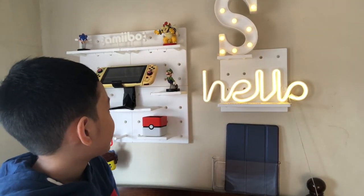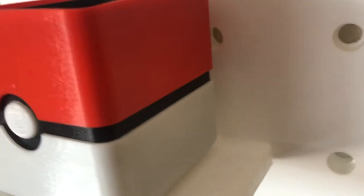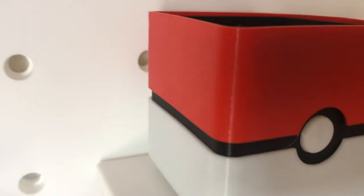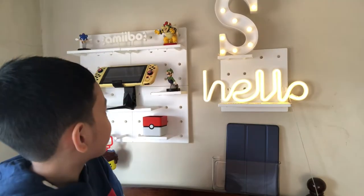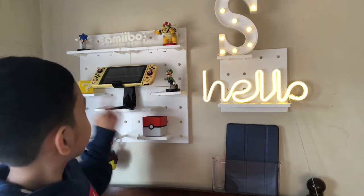At the bottom, we have this Pokemon plant holder. It's actually a plant holder but we don't have a plant for it, so it's just a display for now. It's the Pokeball, if I'm not mistaken — very nice colors. My mom put double-sided magic tape on the back of most things to stick them to the wall. I think you can buy that on Shopee or Lazada too. It's very useful — it really sticks well onto things.